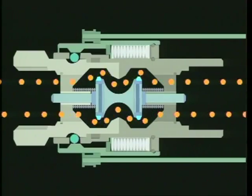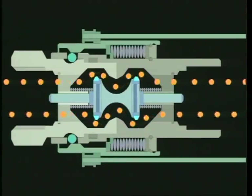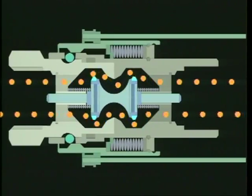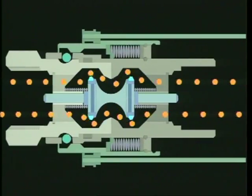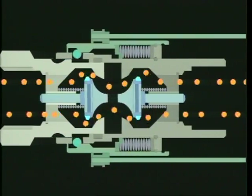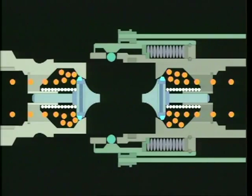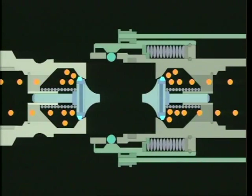If tension becomes too excessive, a spring within the sleeve will compress, allowing the two coupling halves to move slightly within the sleeve. The sleeve remains secured to the bulkhead. This movement allows the retaining balls to slip out of their groove and the valve halves to separate. At the same time, springs push the two back pressure check mechanisms closed, stopping flow from both directions. This instantaneous action keeps gas loss at a minimum and reduces the likelihood of an uncontrolled product discharge.